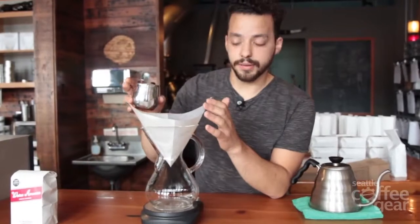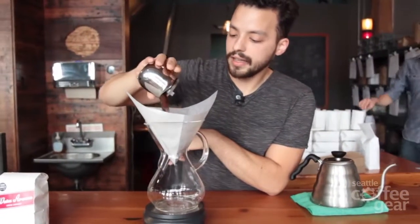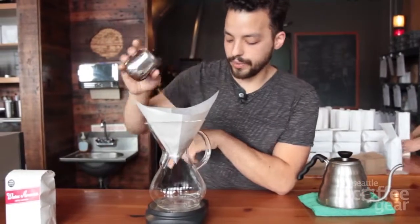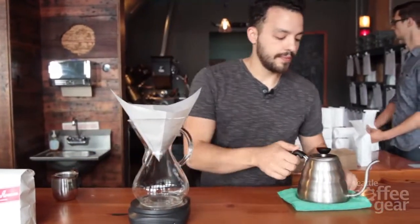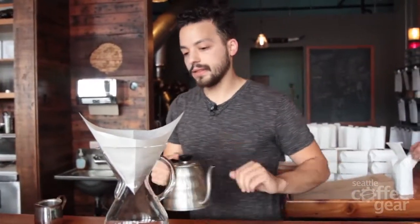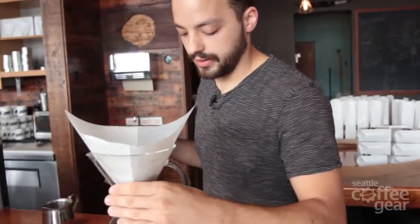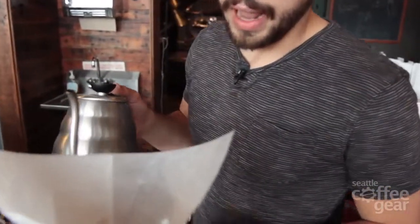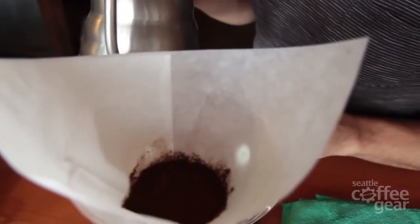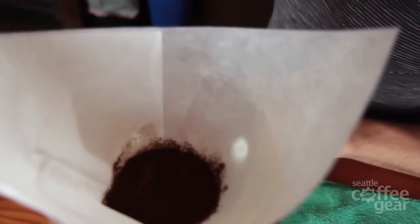I have a pre-wet filter in my Chemex and I'll tare out the scale to make sure we're at 31 grams. I have a Hario kettle at 192 degrees right now. I'm going to pour about 40 grams of water — about a 10% bloom — and leave it there for about 25 seconds to saturate all the grounds.